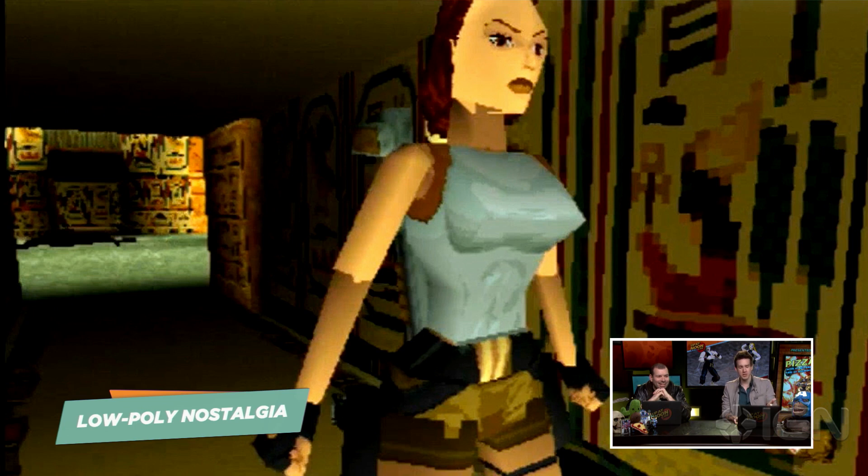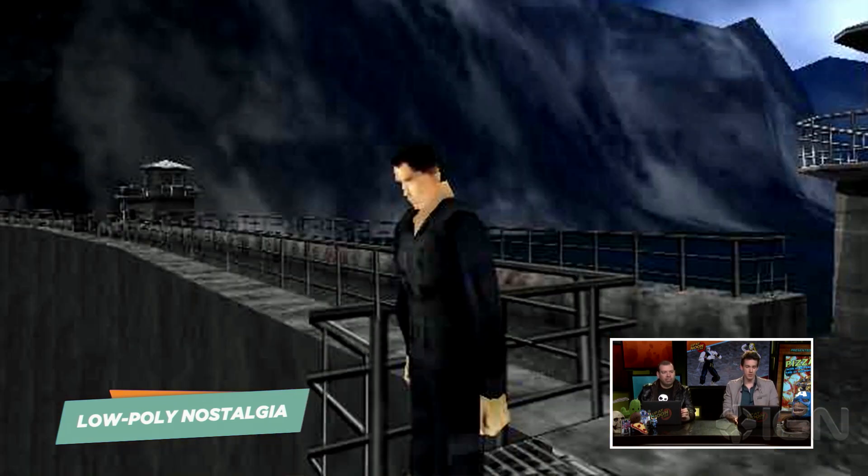It was actually kind of hard to find a screenshot of her because so many of them were like pre-rendered versions that showed up on box art and stuff. And of course, good ol' GoldenEye — that looks just like Pierce Brosnan. The likenesses were kind of amazing in this game. My favorite thing about this game is obviously the hands. If you look at those big bricks that they're all carrying around, when they're holding a gun it's just like, 'I'm holding a gun!' That looks like a frozen newspaper or something.